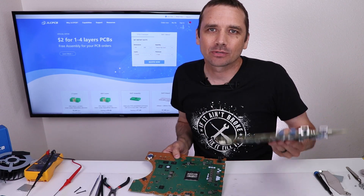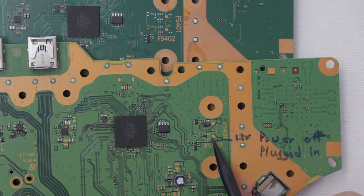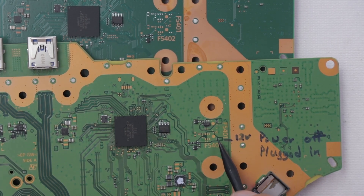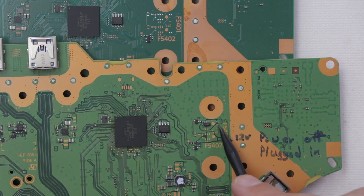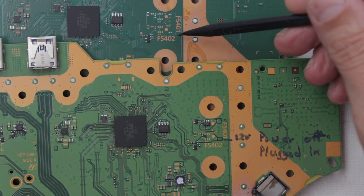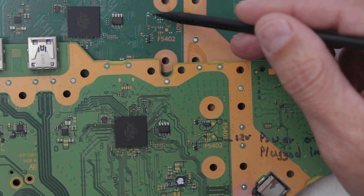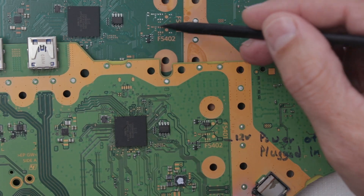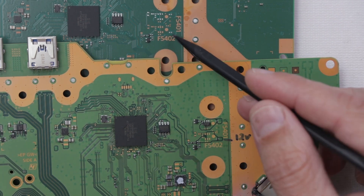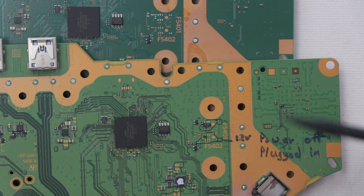So I have a motherboard for a disk version PS5 — let's compare it to the digital version. For the disk version, I found that this area has 12 volts when the motherboard is plugged in but the console power is off. This little fuse has 12 volts; this other area doesn't have voltage when off but does have a fuse. On the digital version, there's not even a fuse here and none of these components are present. This is potentially great news — theoretically, if I add all these components and this fuse from the disk motherboard, maybe we'll get power here, and if so the disk drive should at least be powered up.